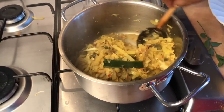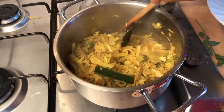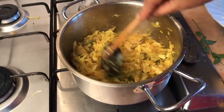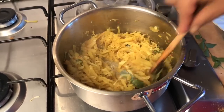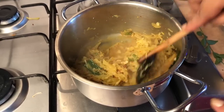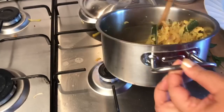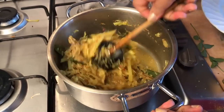Let's put the green onion into the pan. We don't want to use too much green onion. We have to put the green onion in the pan. Let's do this.